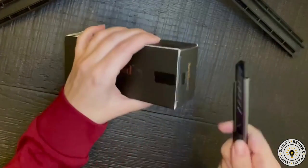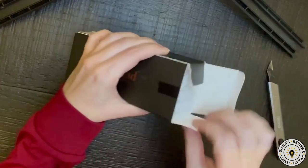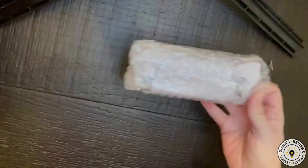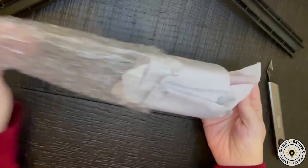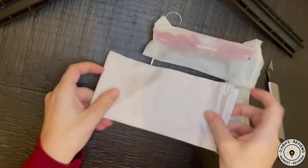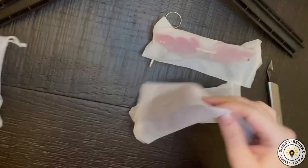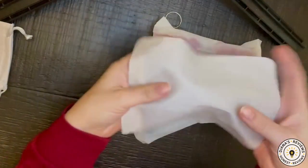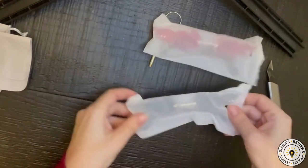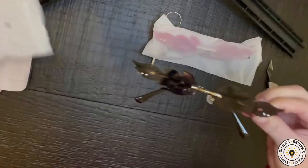Hey friends, I have these Amazon sunglasses to review for you today. This is an interesting pattern and shape because I have never had any glasses like these before. It comes with just one microfiber pouch even though there are two glasses here, and one microfiber cleaning cloth. This is the black sunglass version.